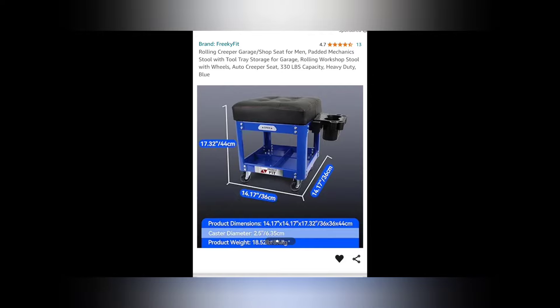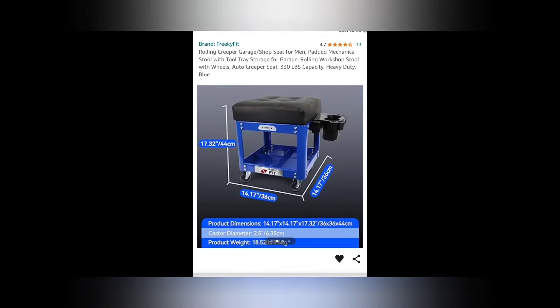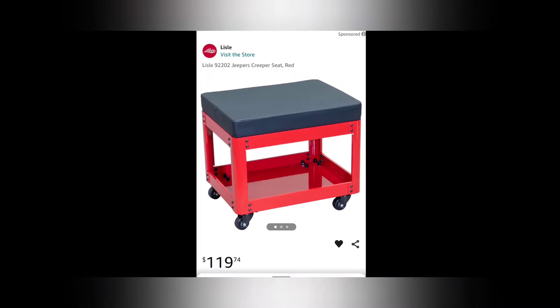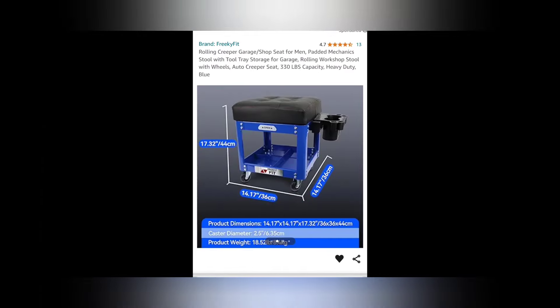Lyle's new creeper seat is already being knocked off. You can see right here the dimensions on it are 17 by 14 by 14. This seat is $100, and Lyle's new Jeepers Creeper seat is $119. Now I can tell you — you should notice the dimensions on this are 14 by 14 on the base. This one is 17 by 17 by 17, which means you're going to get a much more stable unit. Not to mention they're obviously using machine screws versus heavy-duty industrial screws. You're getting ripped off. Do you really want to pay $20 less? Look at the seat on this thing.